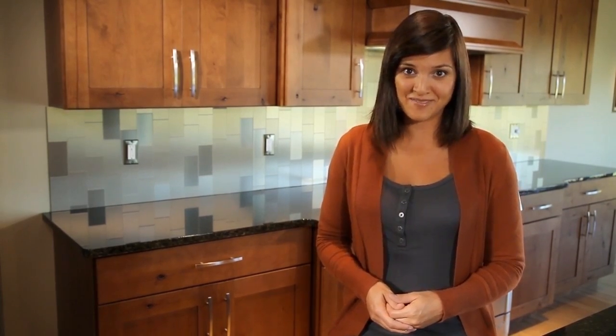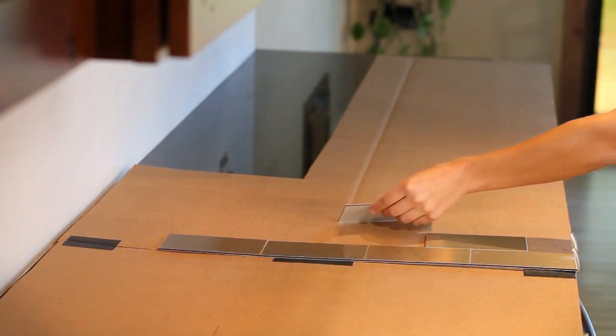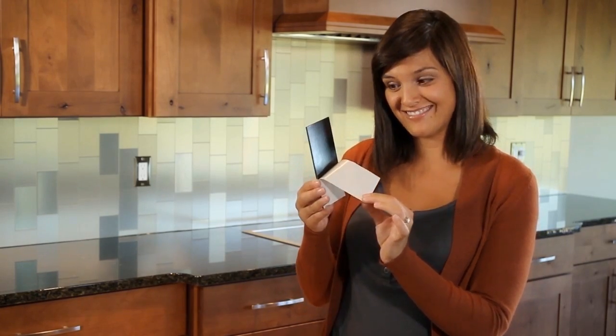Second, Aspect backsplash tiles are easy to install. Why hire a contractor for hundreds of dollars when our backsplash tiles are an easy, do-it-yourself solution? In just a few hours, you can transform your kitchen decor from bland to grand. Installing our Aspect tiles doesn't require any previous experience or special skills. These tiles are a real breeze — just peel, stick, and enjoy.